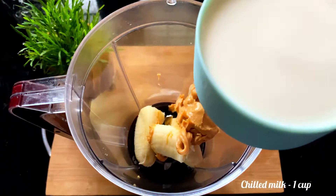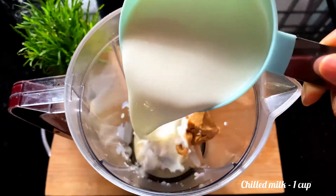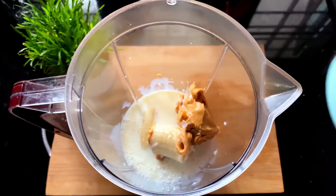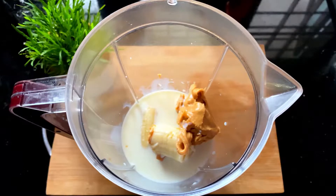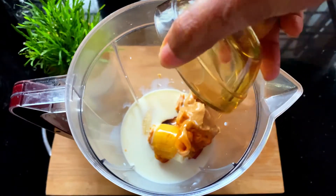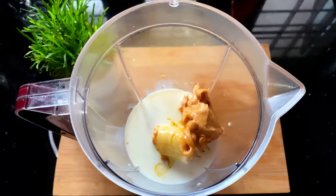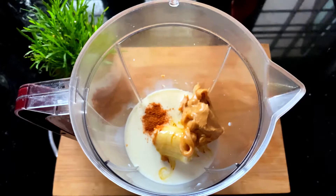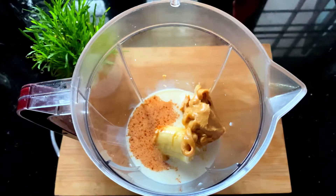I will add one cup of milk. I am going to add ingredients from the refrigerator. I am going to put in 2 tbsp of honey. I am going to put in a pinch of cinnamon powder. I am going to put in 2-3 drops of vanilla essence.